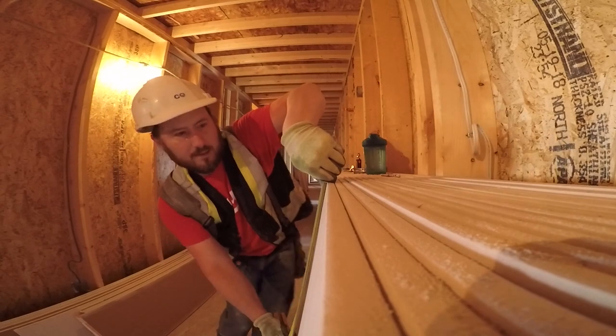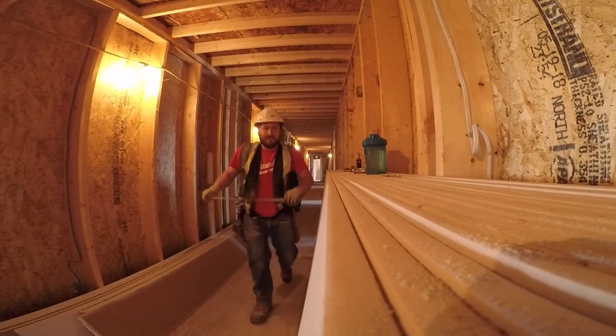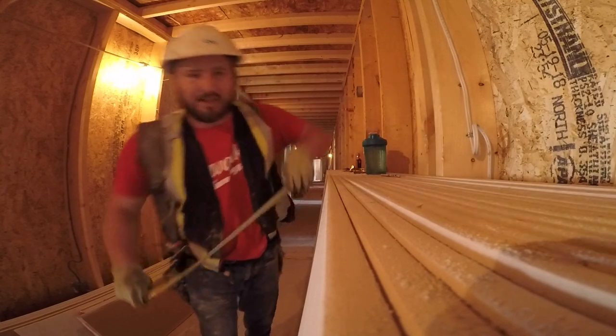Find your mark. Now for 5/8 drywall, always score it twice — once to politely score it to break the paper, and the second go a little harder to dig in.